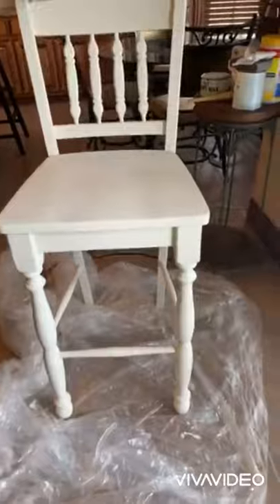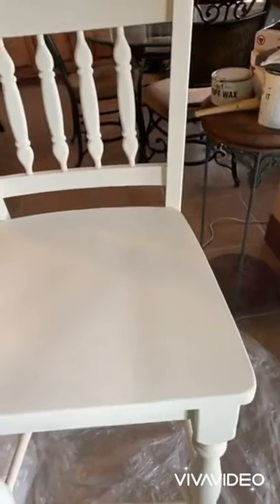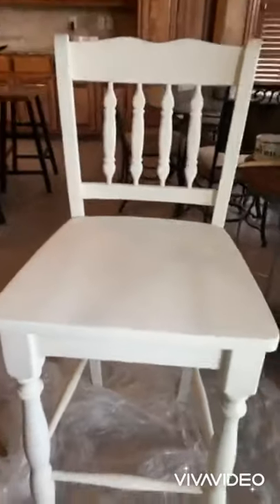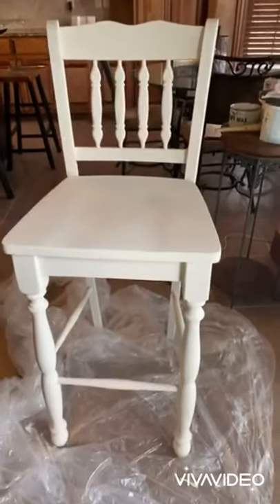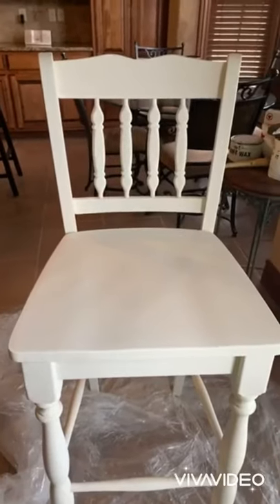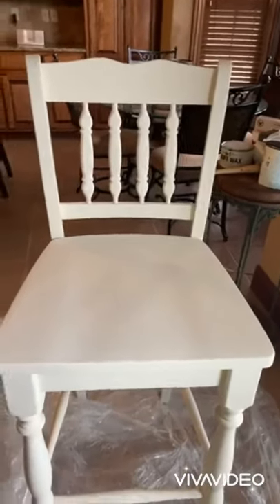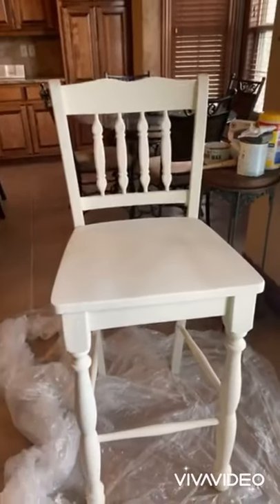Okay, I've got it all painted. I'm going to get you up close so you can see the end effect. Now we're going to start the second part that I like to do. A lot of people like it just plain white with no distressing and that is perfectly fine. For me, the distressing is kind of like blotting your lipstick — it kind of seals the deal and makes it more you. So I'm going to show you what I do, but it's perfectly fine to stop here and just wax it.